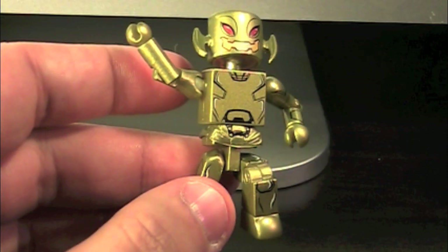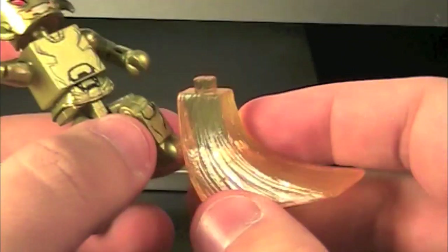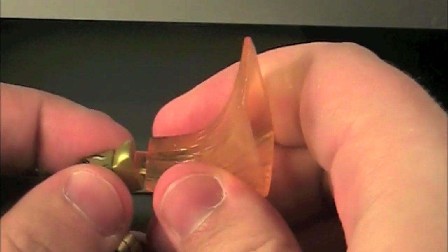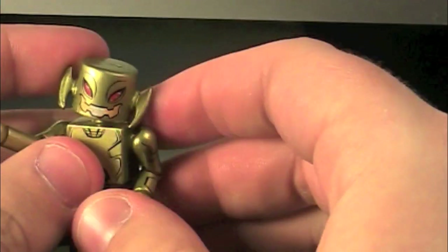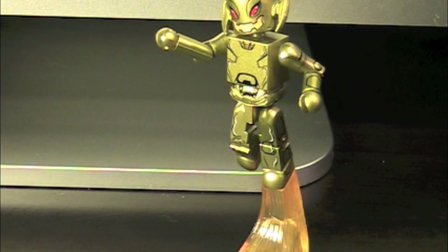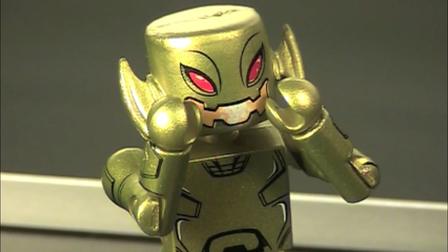Accessory-wise, there's a display stand as well as, I assume for him, a flight stand of orange energy. I don't really see how you can give it to Wolverine, but you can just have your Ultron floating around — it's up to you. Overall, the Ultron Drone is good, but it just makes me want a normal Ultron even more.